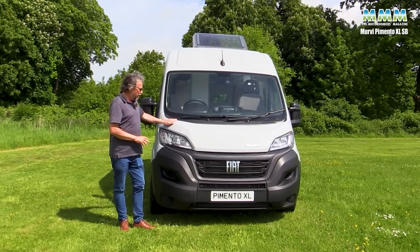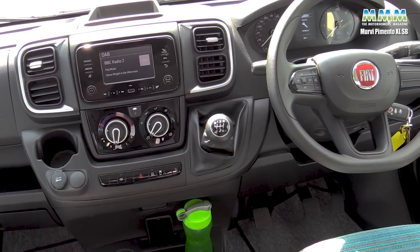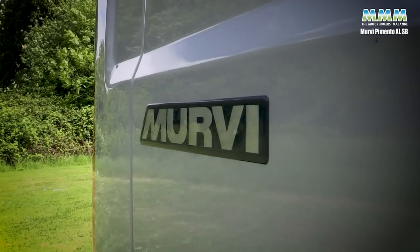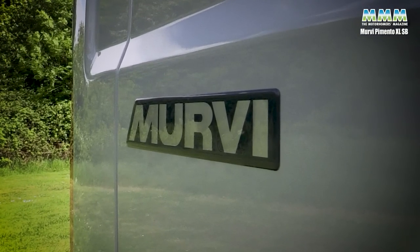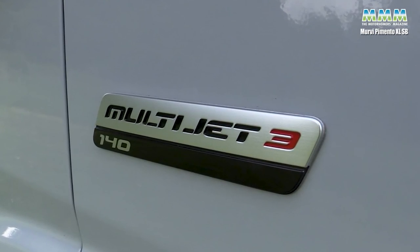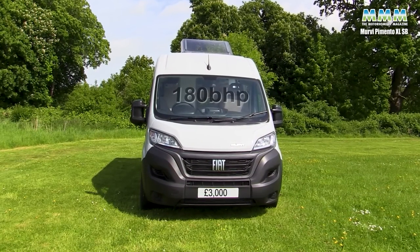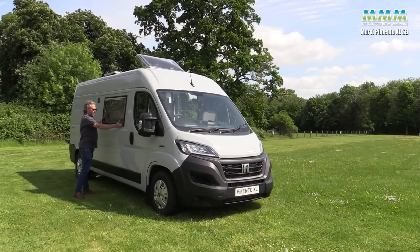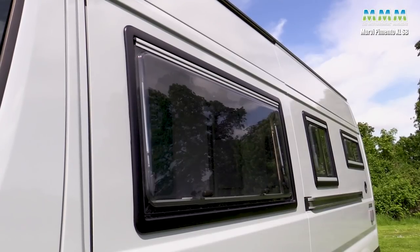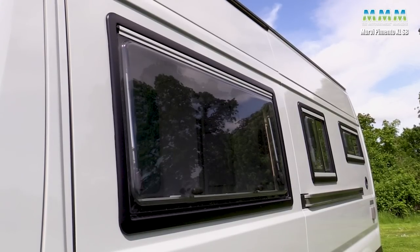Mervy says customers tend to either build them pretty much standard with a few key options - things like cab air conditioning - or people really go to town and want the 180 horsepower engine, automatic gearbox and all the toys. This is the latest Series 8 Fiat Ducato, so the standard engine is the Multi Jet 3, now a 2.2 litre unit with 140 bhp. Upgrading to the 180 bhp engine costs about another three grand. Standard are these nice framed, pretty much flush-fitting windows with a proper frame all the way around the outside - a lot better than the caravan-style windows you see on many camper vans.